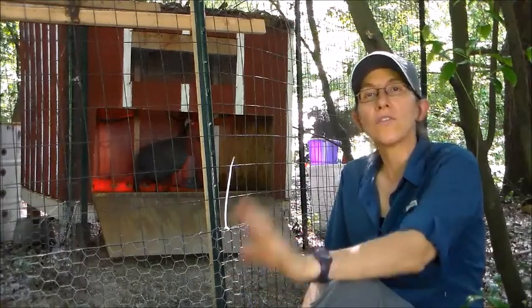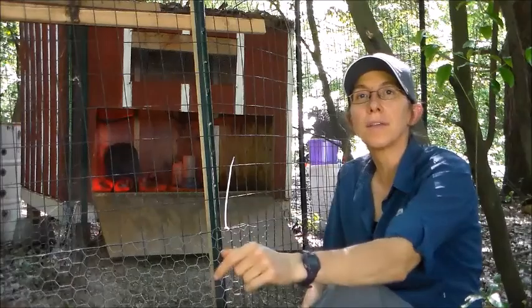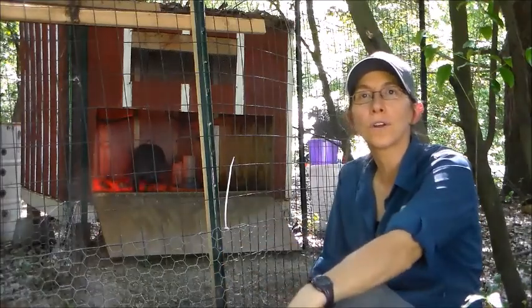So that is the five things we have done to make sure our guineas go home at night. Wish you the best of luck — leave me a note in the comments to let me know if this works for you.